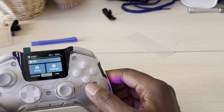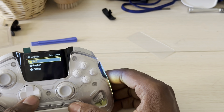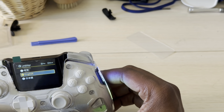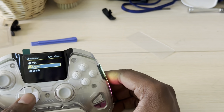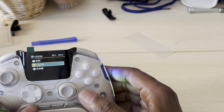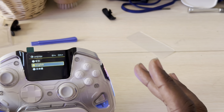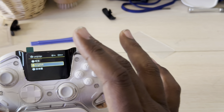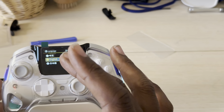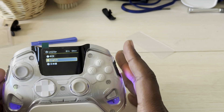In the language section, you get three languages — English, Chinese (CN), and what might be Korean. I wish they would give more language options. Mamba, if you're hearing me, next time you come out with a new controller give us more language choices — I know the viewers would appreciate that.